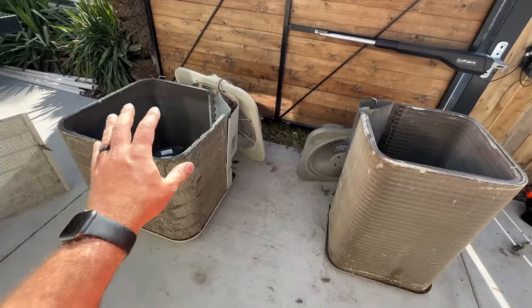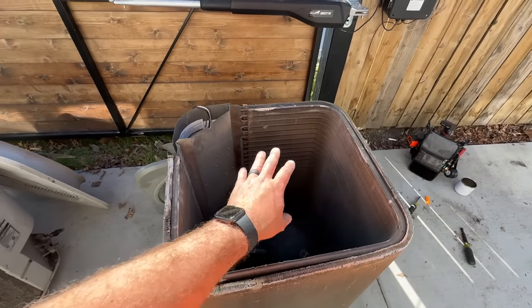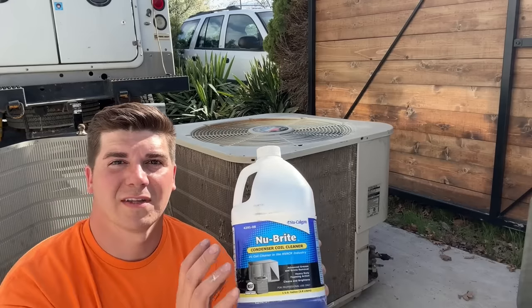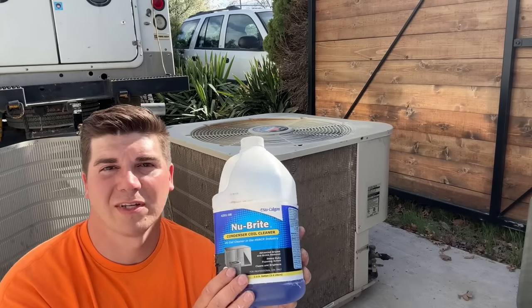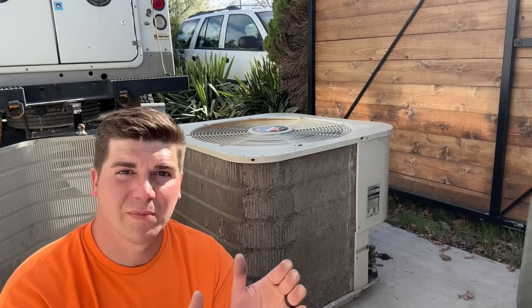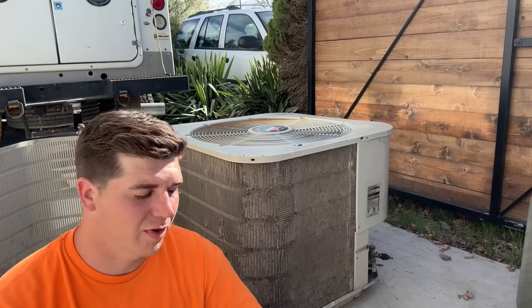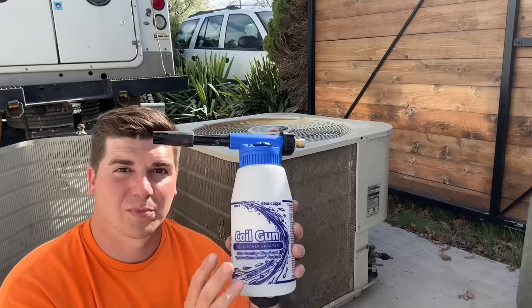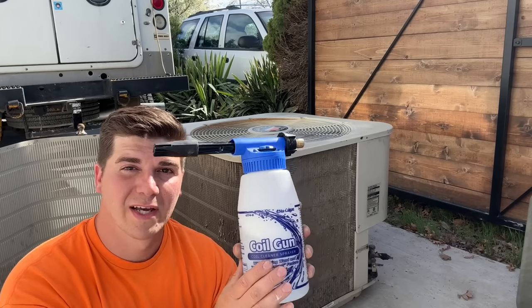Now that you've determined whether you have a double coil or a single, the cleaning process is going to be the same regardless. We're not going to split these but we are going to clean the inside and the outside, then rinse from the inside and then the outside. As far as cleaning solutions, I like to use this professional product when maintaining units in the field, but if you're a homeowner looking for something cheap yet effective, you can use Dawn dish liquid as well as vinegar to get the same results. We'll use a foam coil gun — this one is made by Nu-Calgon, but I'll leave a link in the video description to a $20 coil gun. Let's mix the vinegar and Dawn dish liquid in our coil gun and get to cleaning.